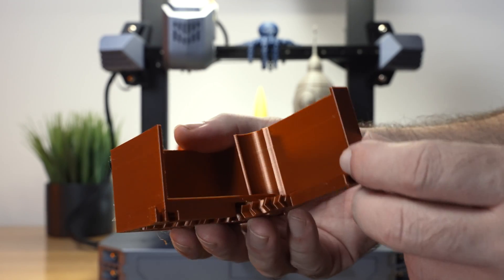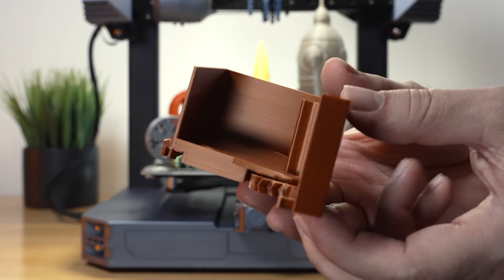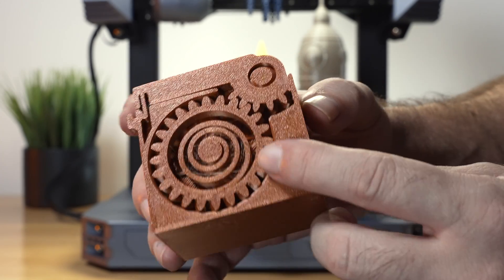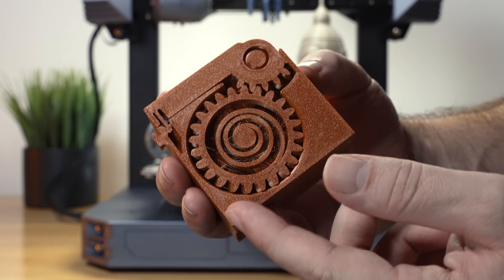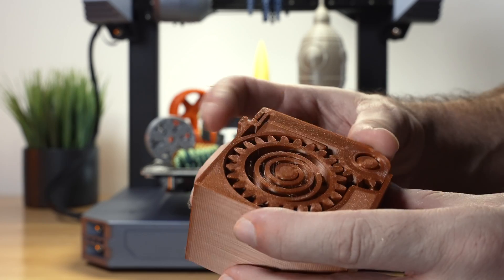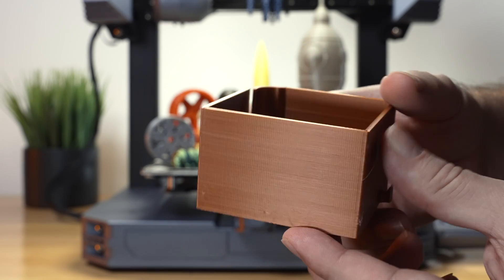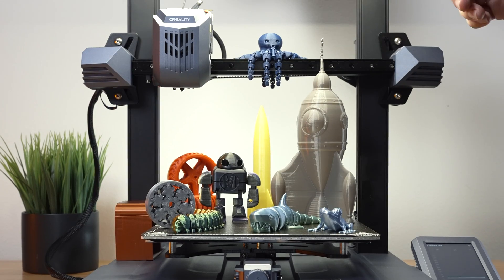We also have a little box that did not finish printing because the filament was very old and near the end of the spool — it clogged the nozzle and stopped printing. This is a mechanism box that still kind of works, just missing the upper portion. We did have some stringing, probably due to the old filament, which is very hard to print on any printer. Where it did print, it's quite accurate and the walls look reasonable.